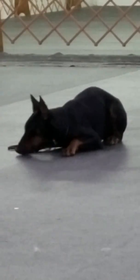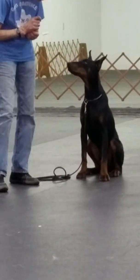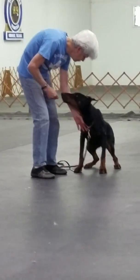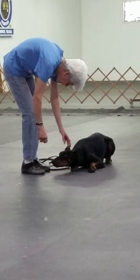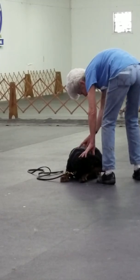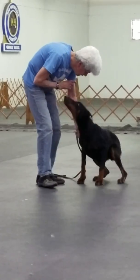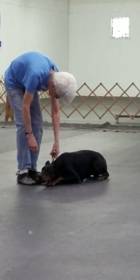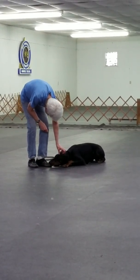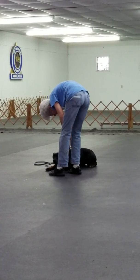I'm trying to walk behind him. He's a little bit nervous — he doesn't like me walking behind him. He's got to learn to stay when I walk behind him. Down. Stay. He's just a little bit nervous about that. Dogs don't like people walking behind them, especially Dobermans. Good stay. Good stay.